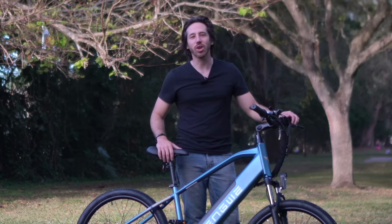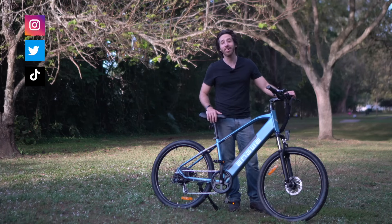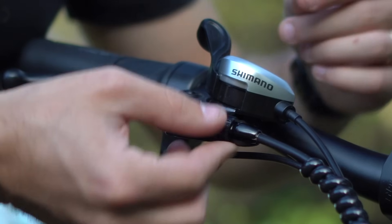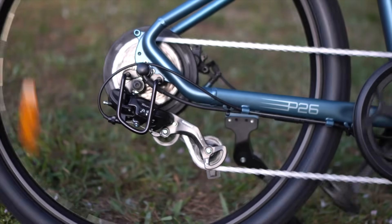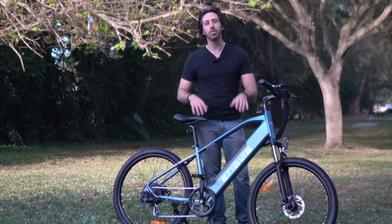Hey everyone, Micah here with ebikeschool.com and today we're going to be talking about the important maintenance that you should be looking at on your e-bike. This video is going to be helpful for everyone from new e-bike riders to people that have been riding e-bikes for a while but just haven't been sure of what they should be looking for to keep their e-bike in tip-top shape.